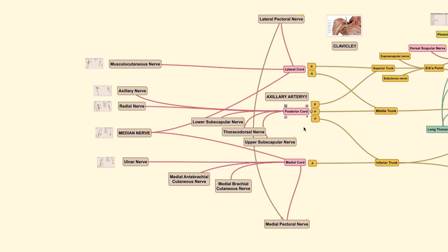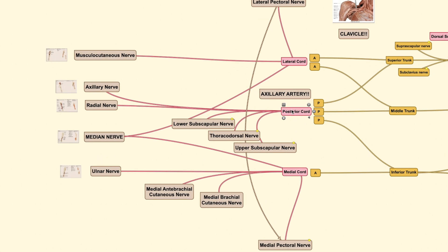For the posterior cord, remember this keyword: posterior. This cord innervates all structures at the posterior aspect of the upper limb with an extension-type function. It goes on to form the radial nerve and the axillary nerve. The radial nerve innervates the muscles providing extension of the elbow, wrist, and fingers. Lastly, each of the lateral and medial cords gives a branch that fuses together to form the large median nerve, which comes from two sources — the lateral cord and the medial cord.